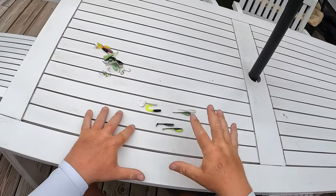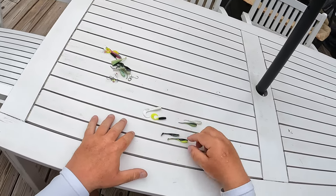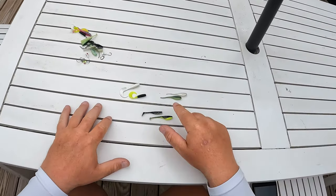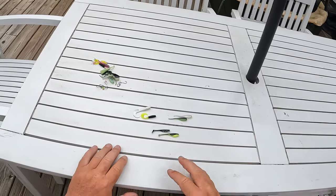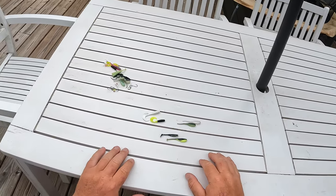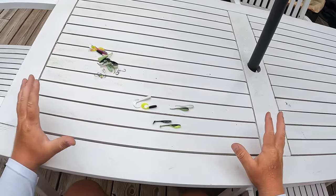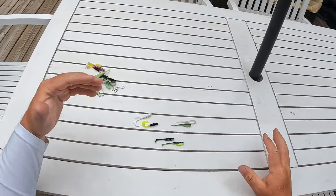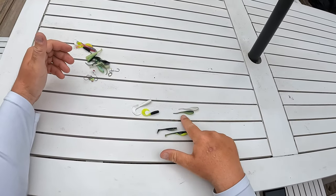There are three different types of profiles on crappie jigs: curl tails, paddle tails, and straight tails. That's pretty much the only three. There are some other variations and different types of jigs — hair jigs and others — but to keep this simple: curl tail, paddle tail, and straight tail.